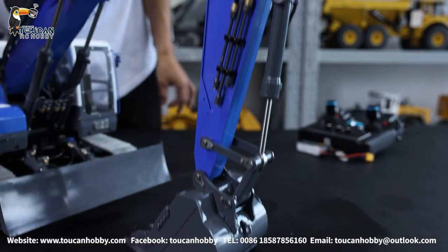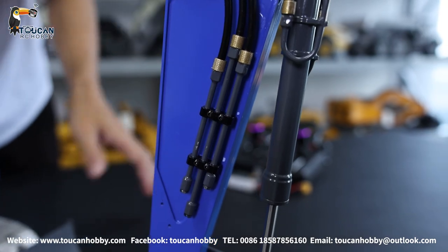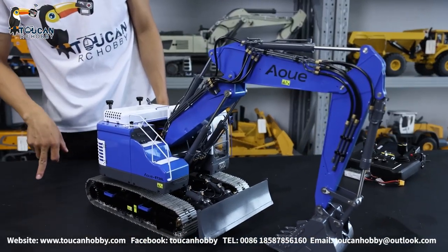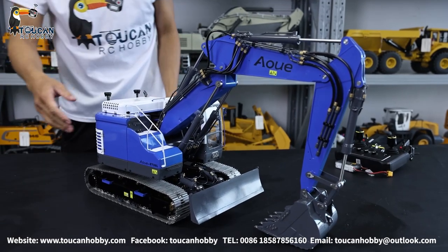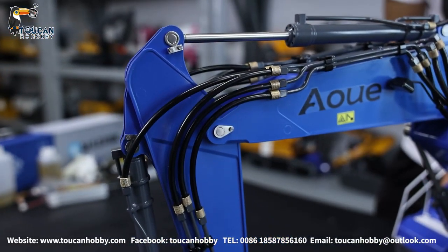From the side we got three pipes here — not used — so we have three spare channels. These spare channels can be used to add upgrade parts like a grab or a container. Each side has three pipes: three inlet and three outlet.